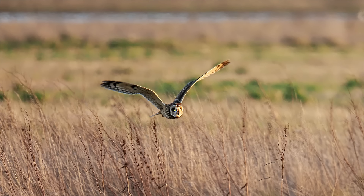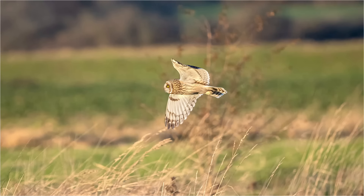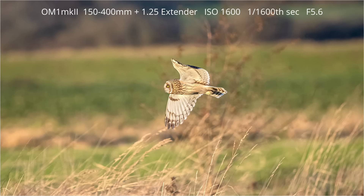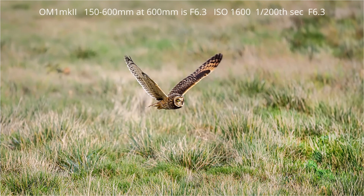The 150-600mm has the extra reach, but with the 1.25x extender engaged on the 150-400mm the focal length is 540mm, so the difference in focal length is minimal. Another advantage of the 150-400mm is that when the 1.25x extender is engaged you get an extra half stop of light in comparison to the 150-600mm — shooting at 400mm plus the 1.25x extender gives f5.6, as opposed to f6.3 at the 600mm end of the 150-600mm. You may say half a stop is not a lot, but when the light is poor that extra half stop can make quite a bit of difference.